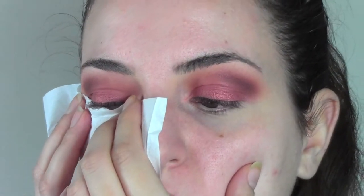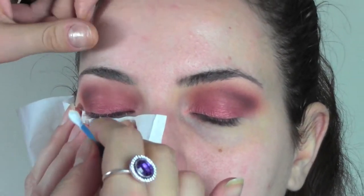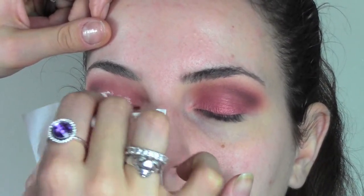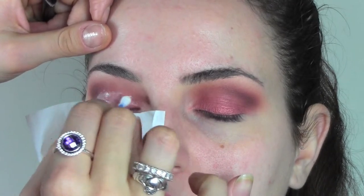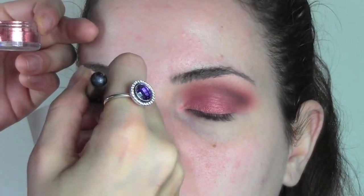Now I'm gonna apply some glitters using Duo glue, and I'm going to help myself with a tissue placed underneath the eyes so we won't have to clean the face forever from the fallout of the glitters. This is a very nice trick to use when you apply glitters.